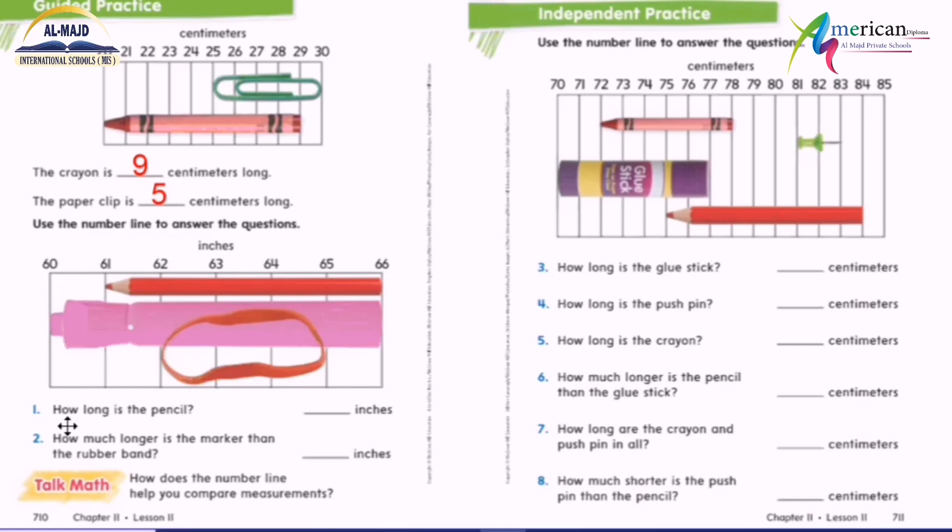Here, how long is this pencil? Count: zero, one, two, three, four, five inches.